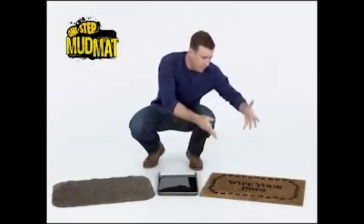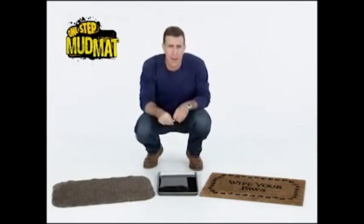Now we pay 30, 40 dollars for mats like this all day long, but you won't pay that today.